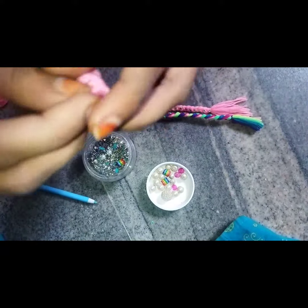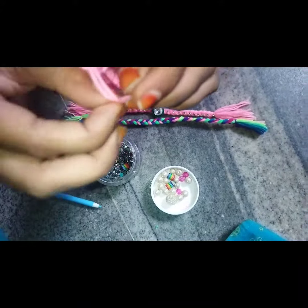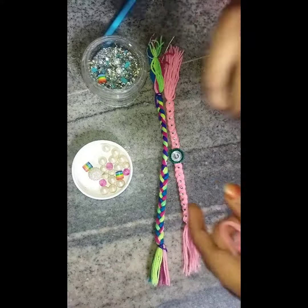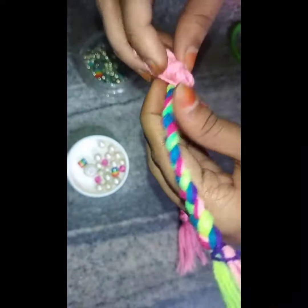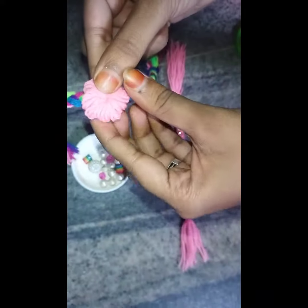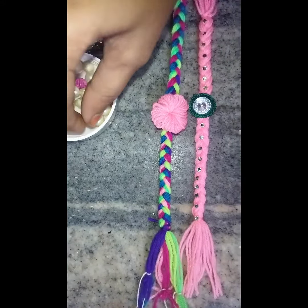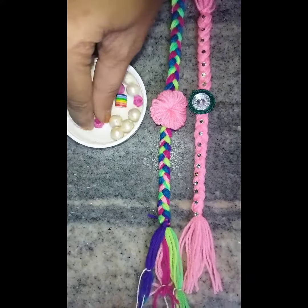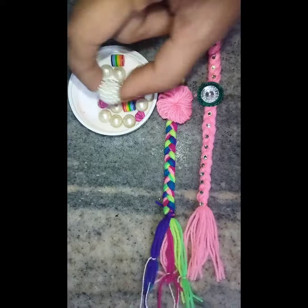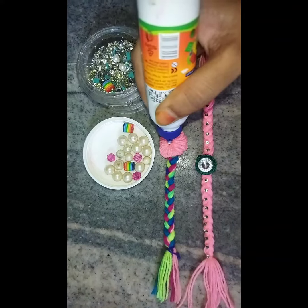I will put it in here and put it in the first corner. I will add a rose or a rainbow color. I will add a little bit of white color.